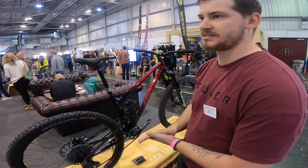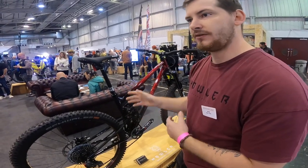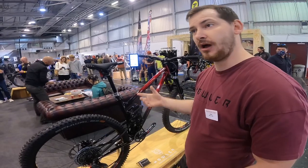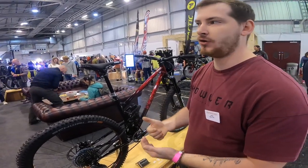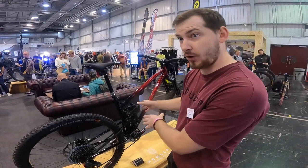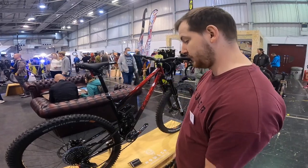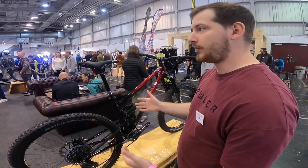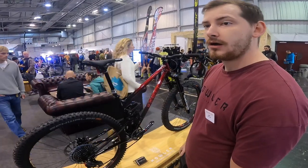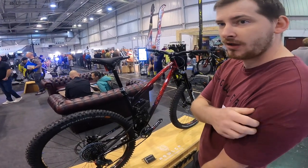The big thing for me is that on a lot of other bikes they say it can run a coil, but midway through the travel it still feels like it disappears. With this, we've designed it to focus around the coil — because the whole brilliant thing about coil is consistency. When you put an air can on there, you won't have to throw in the biggest volume spacer to make it feel progressive, because we've made it feel that way with the coil. I think we might be the first steel frame builder who's done a high-pivot idler on a steel frame — Rafi did a prototype one ages ago, but it's great to have those options out there.